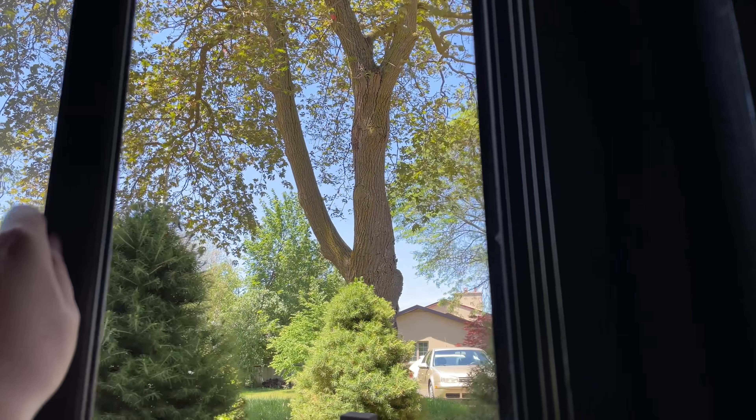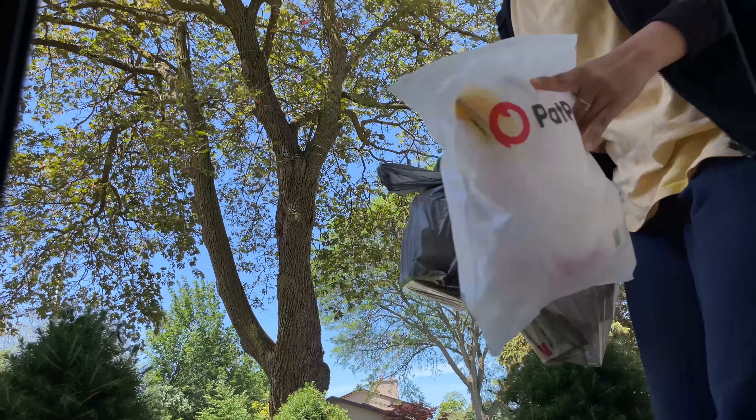From this place, I can collect my parcels. Oh my god, it's so beautiful outside. Hi!